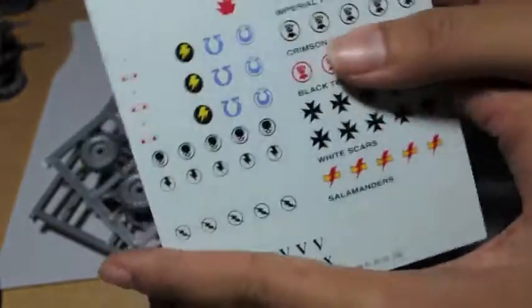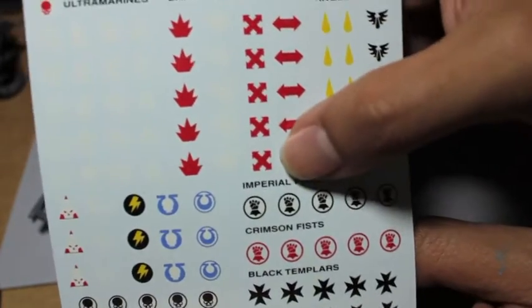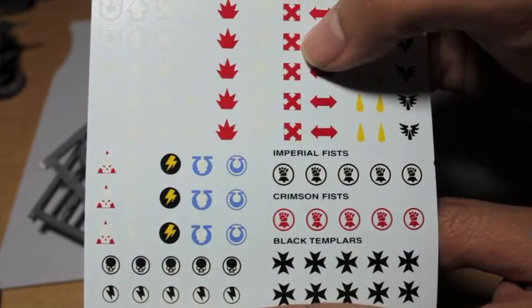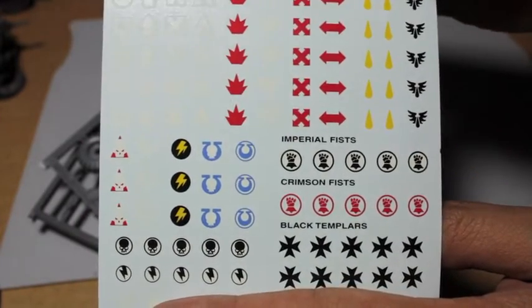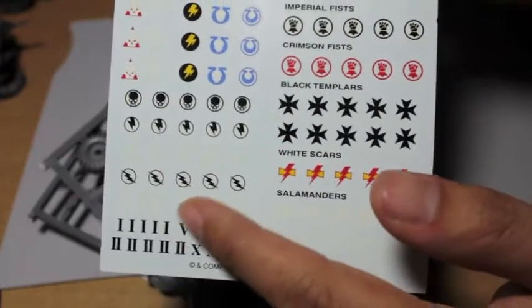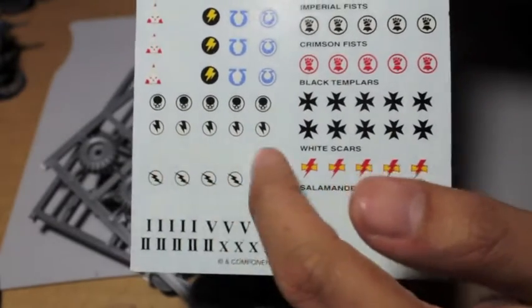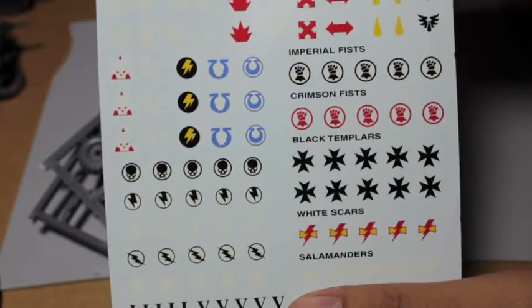White Scars are also known for their fast attack, so the first thing you get is a sheet of transfers. As fast attack I think your bikes would use this one — the X's I believe, or is it this inverted V? I don't remember, I don't know my iconography. Anyway, White Scars would definitely use these, and there is a Ravenwing symbol here — those are like Raven wings.